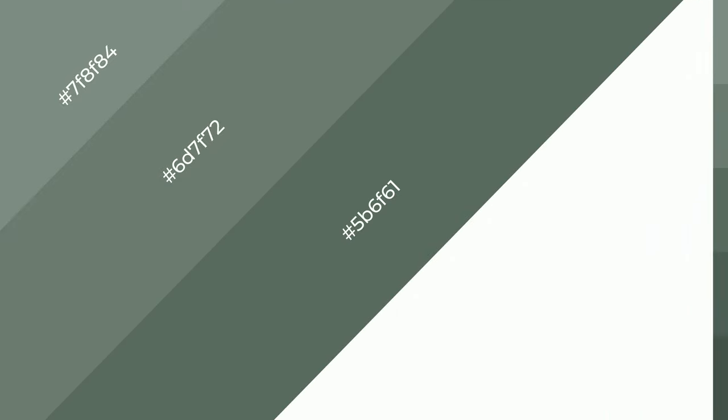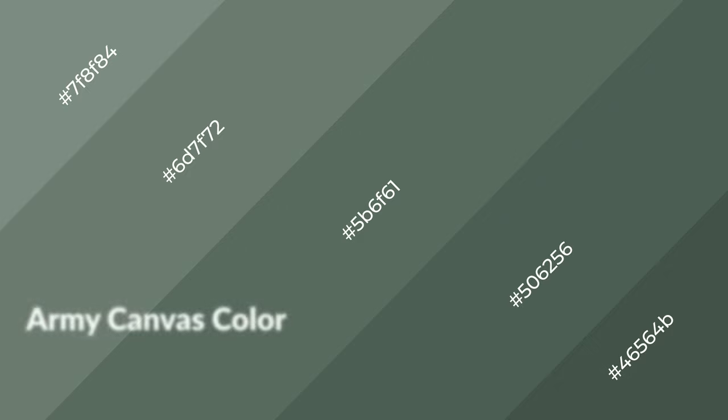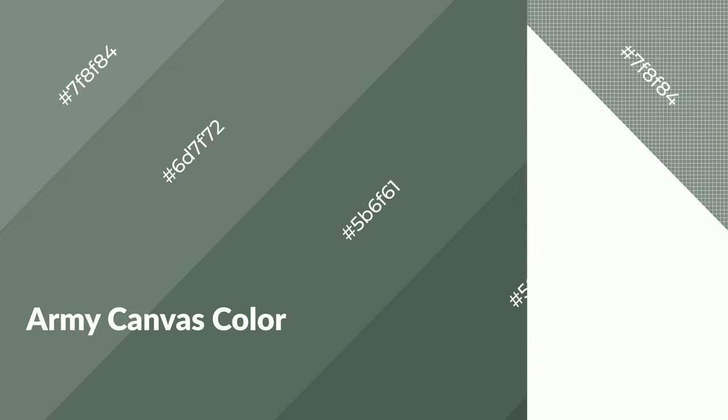To generate shades of a color, we add black to the color, and it is used in patterns, 3D effects, and layers. Shades create depth and drama. Army canvas is a cool color and it emits calming, serene, soothing, refreshing emotions.